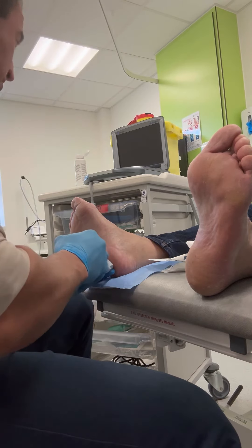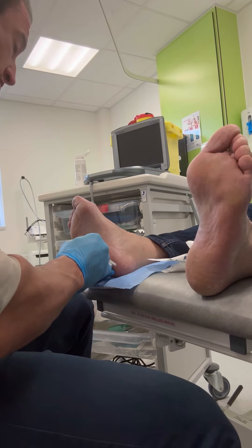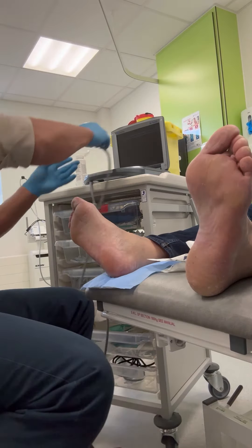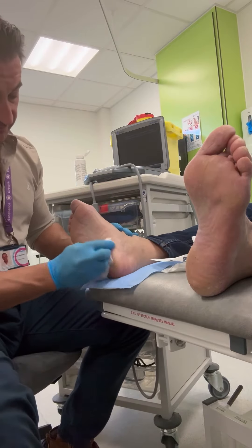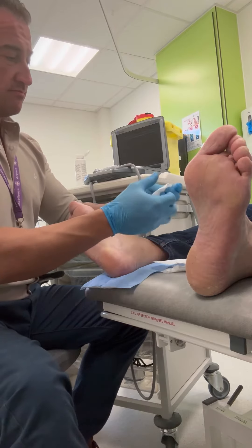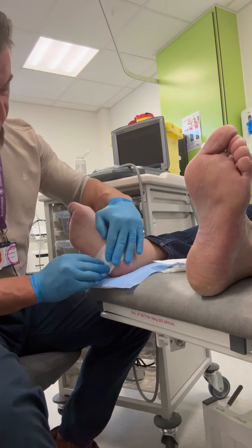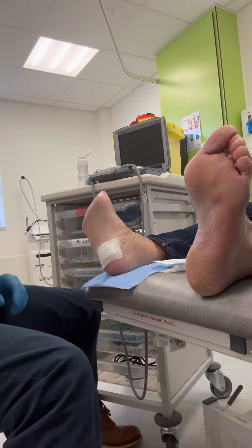We aim for the area of worst pathology — in most cases the origin of the plantar fascia, the medial band — and this is exactly what we do here. This is approximately one milliliter of fluid being administered. The patient remarked afterwards that this was pain free, which is always reassuring. This gentleman can leave safely and will be on reduced activity — no running or jumping — for approximately 10 days, but will begin his exercise rehabilitation in two days.